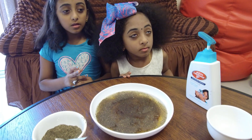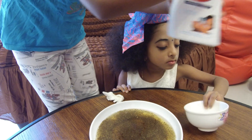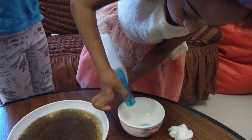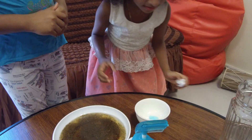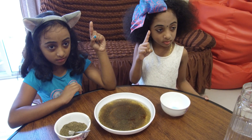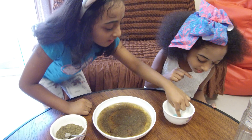Now what you have to do is take the soap and place the soap in the bowl. Take your turn. Next, girls, take your thumb finger and dip the finger in the soap solution. Both of you dip.